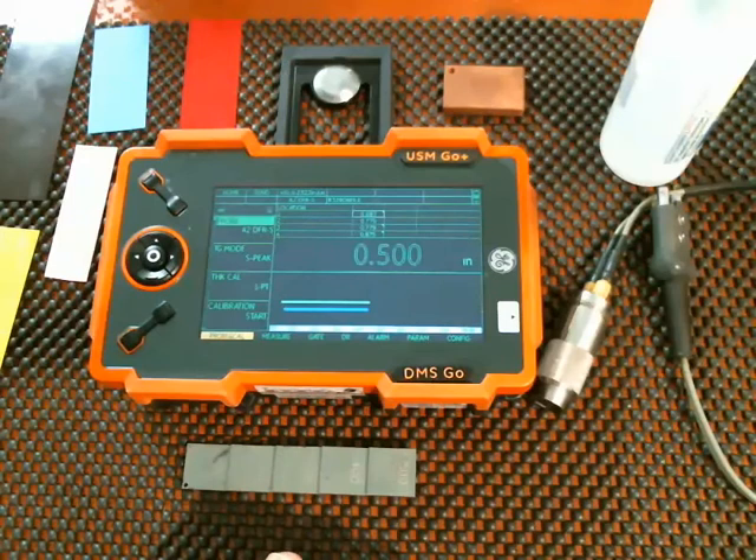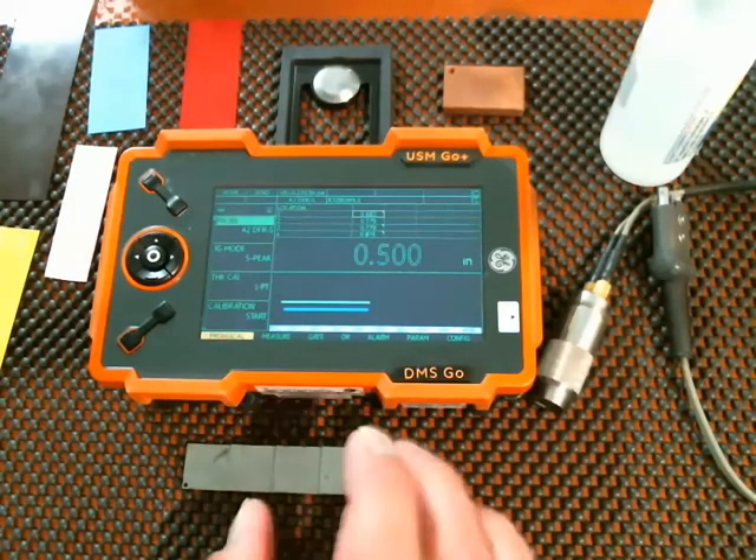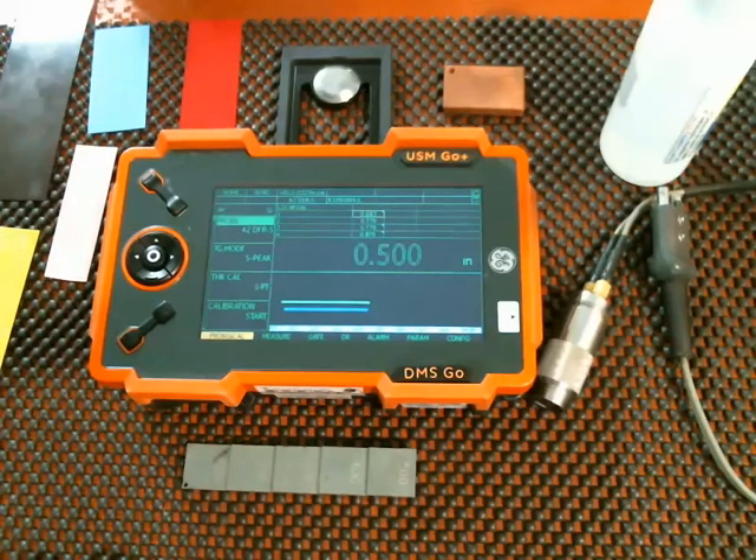We'll look at how to calibrate the instrument, we'll look at the items involved, we'll step through a calibration, and we'll do some sample measurements using coatings of various thicknesses.